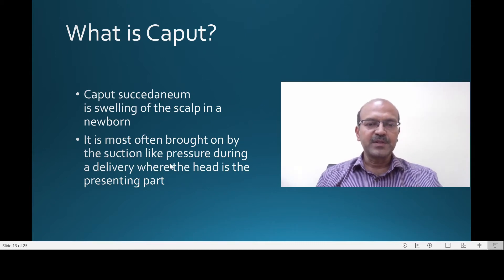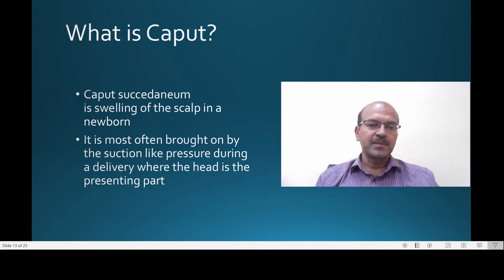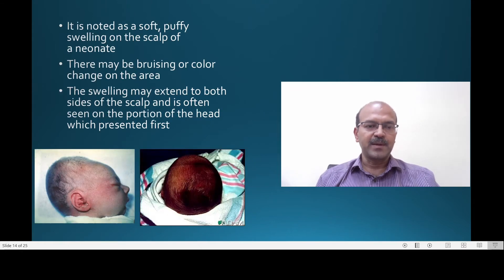In the majority of deliveries, the head is the part that descends down, and often the head is descended and engaged in the mother's pelvis well before the delivery. When there are uterine contractions, there is a suction-like pressure that pulls the head down, and this causes seepage of fluid into the subcutaneous tissue of the scalp.